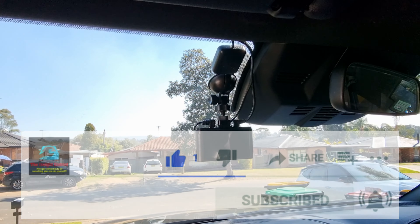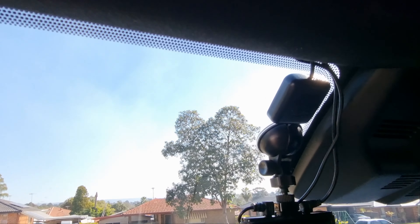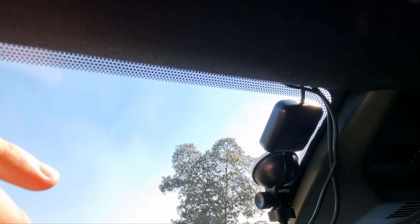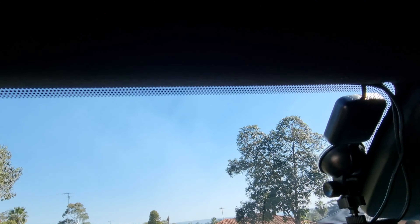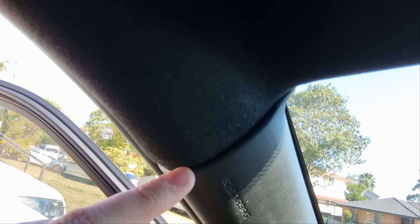What I did was I mounted the camera where I wanted it, and I pulled the headlining trim back and slid it underneath the top of the headlining trim. When I got around to the side, I just fed it down through this gap here and pushed it down.